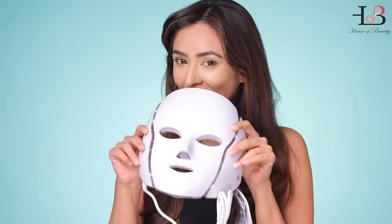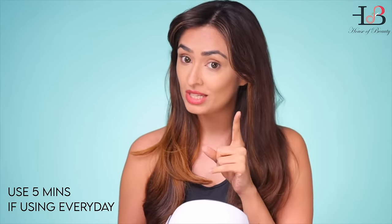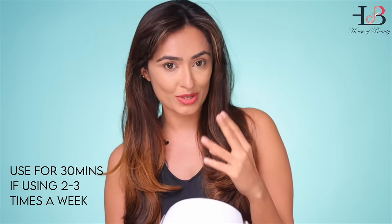Let's talk about the seven colored LED photon mask. Firstly, only use it for about five minutes if you're using it every day, or use it for 30 minutes if you're using it two to three times a week.